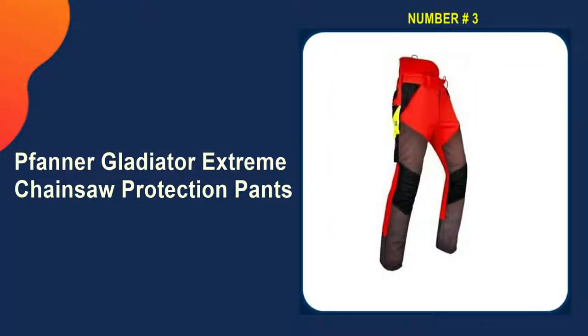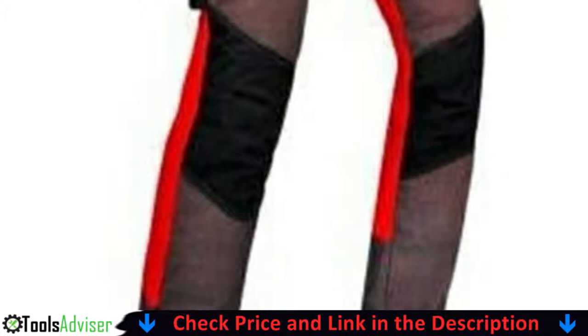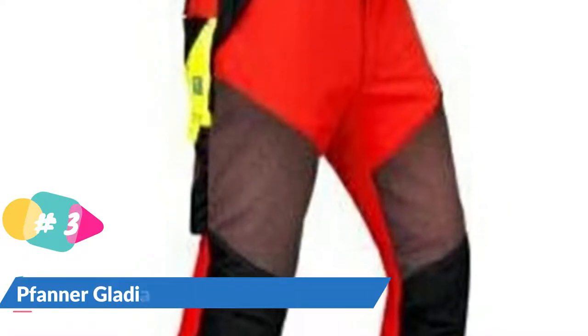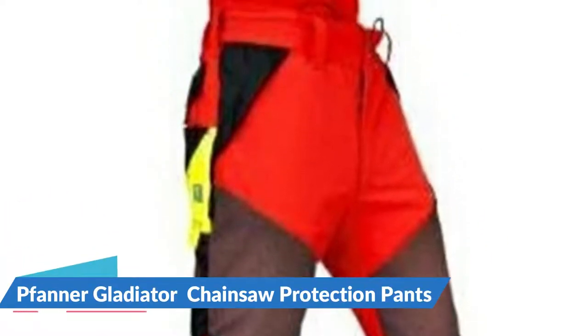Our 3rd pick is the Fanner Gladiator Chainsaw Protection Pants. Fanner Gladiators are yet another chainsaw PPE option, but these come with significant drawbacks. They only provide Class 1 protection, which is sufficient to stop a blade moving at a speed of up to 20 meters per second. Even while cutting, more powerful chainsaws can easily exceed that speed.